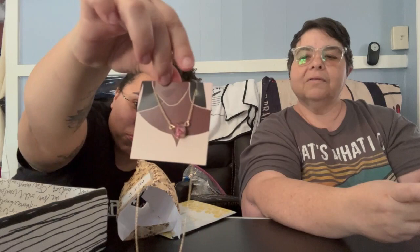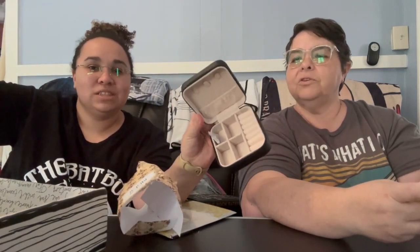Oh, that's cute! They also gave you a traveling jewelry box. How nice! I like the other one better — I like the other one too — but that's cute. So pretty, and it came with a traveling jewelry box.